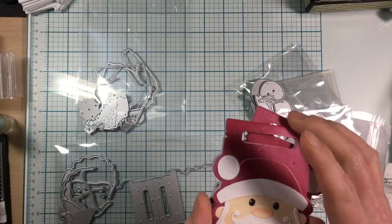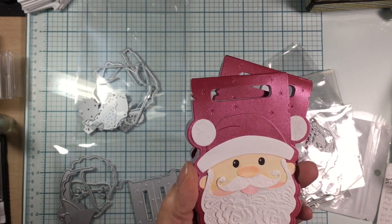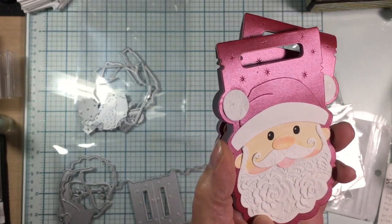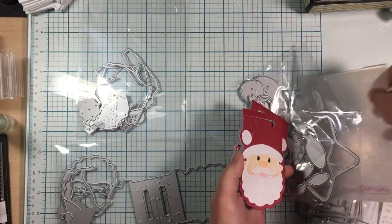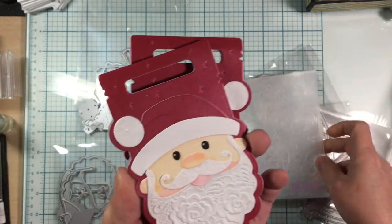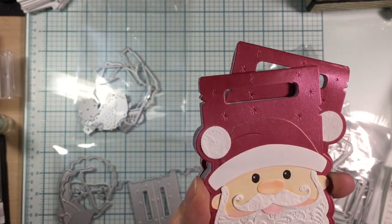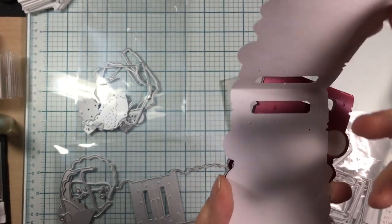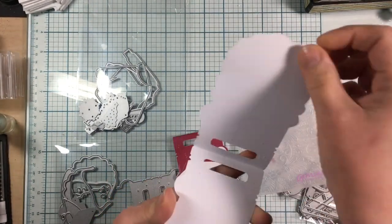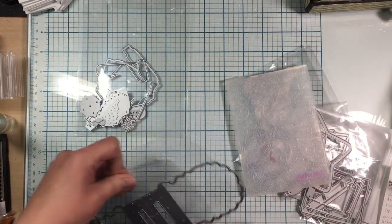I just used my alcohol ink markers and did some skin tones, made the nose a little pink and the mouth red. I also used an embossing folder I already had in my stash to do his beard, mustache, and the little pom-pom at the top. I think they turned out really great — you can just put a little sentiment in there and clip it to a package.